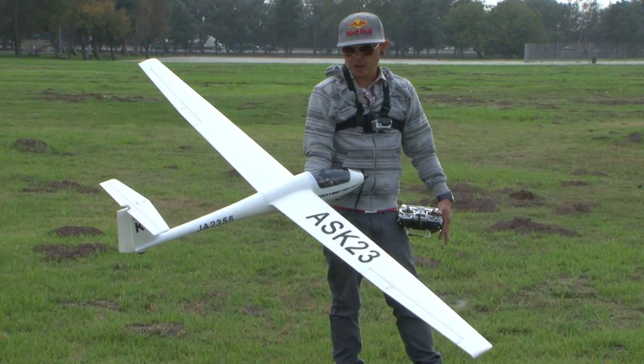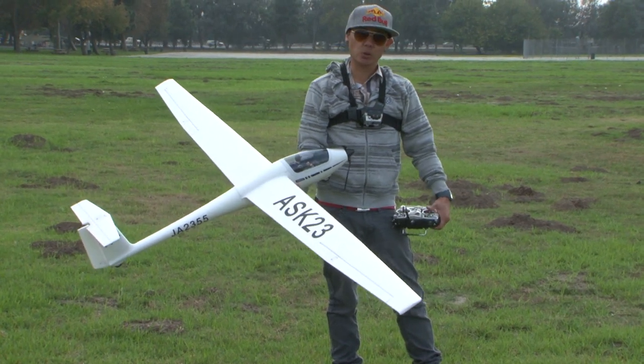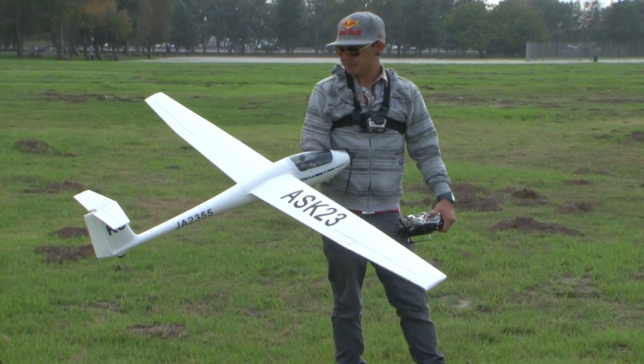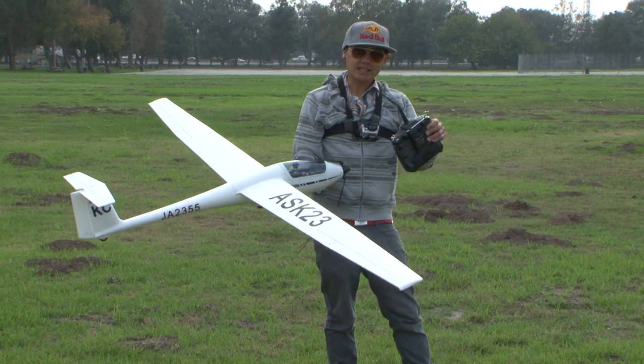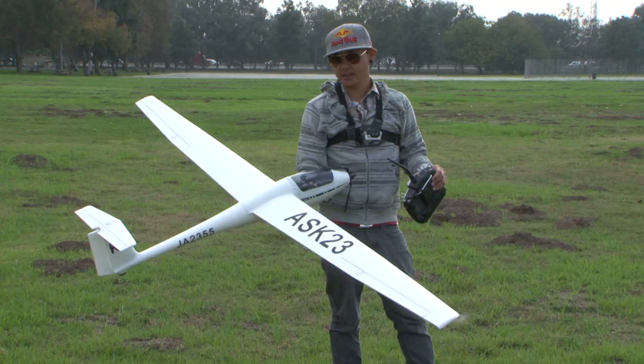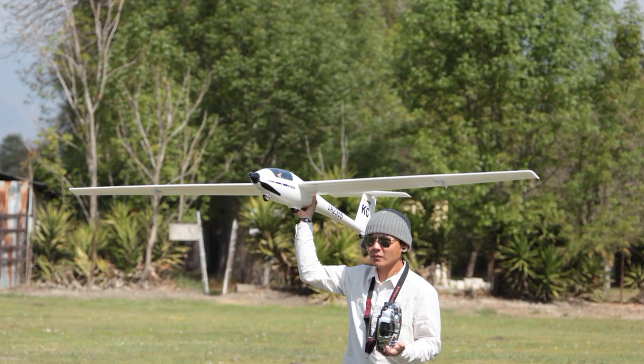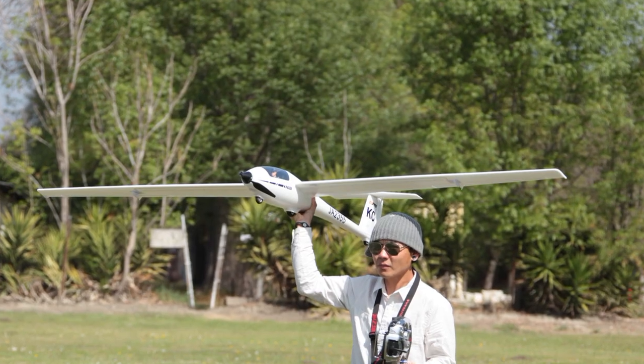This is the ASK23. There is a line of scale sailplanes from Blitz RC Works FMS in the U.S., and please stay tuned because we're actually going to do a few things very different with these flight reviews for these scale sailplanes. There's so many different ways to fly these things.